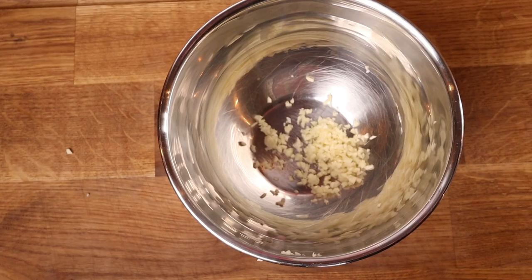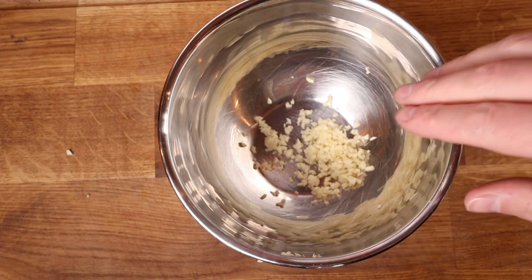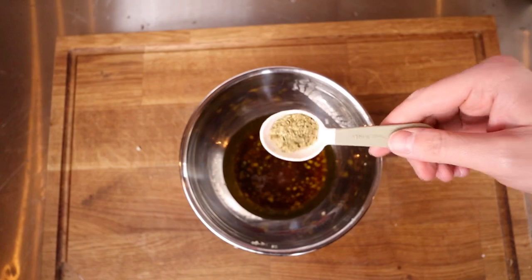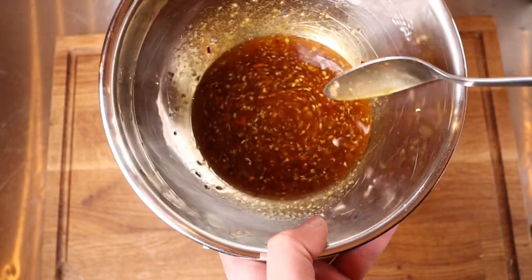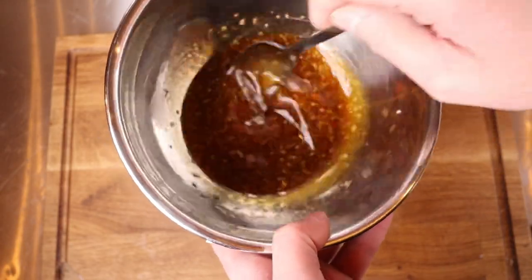Okay, so let's make the marinade. In the bowl so far we've got two tablespoons of finely chopped garlic. We're going to go in with some olive oil, some salt, dried oregano, chili flakes, and some smoked paprika. Then mix all that together and it should go this nice reddish-coloured mix.